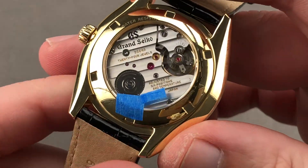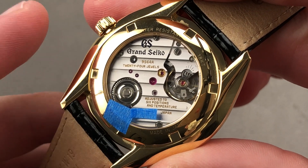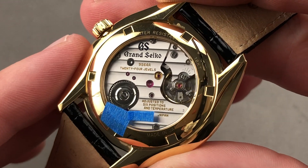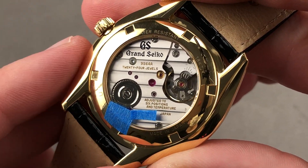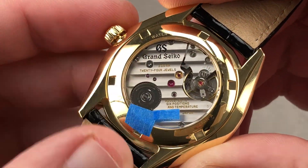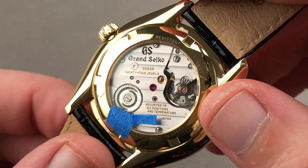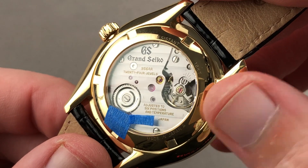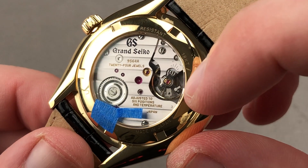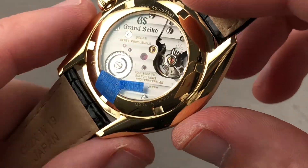Roll the watch over and you can see a derivative of last year's 9S63 — this one simplified with the no-date dial. It has the same basic specifications: 30 meters water resistant, a 72-hour power reserve, beats at 28,800 vibrations per hour, and does feature hacking or stop seconds. It pivots on 24 jewels, is made entirely in-house by Grand Seiko down to the pivot jewels, the springs, and the lubricants. It is adjusted in six positions — not the chronometer standard of five. This watch goes one better — an outstanding piece of hand-regulated horology.